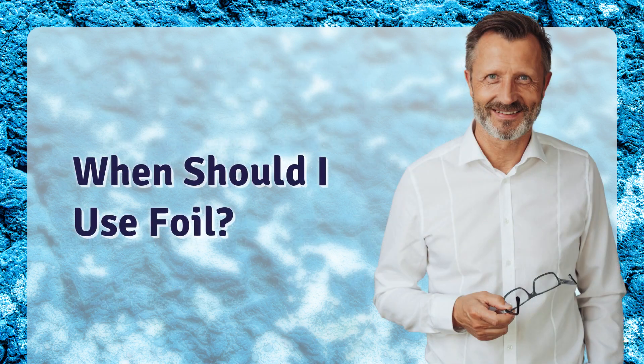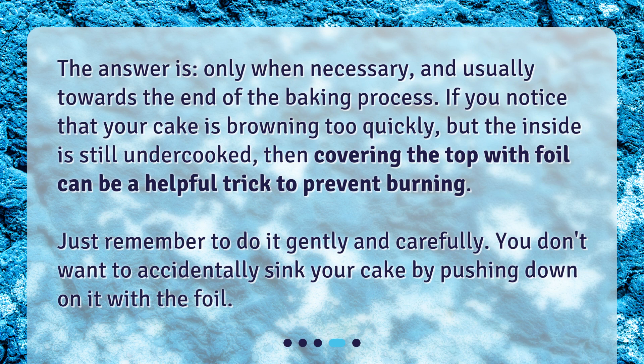When should I use foil? The answer is: only when necessary, and usually towards the end of the baking process. If you notice that your cake is browning too quickly but the inside is still undercooked, then covering the top with foil can be a helpful trick to prevent burning. Just remember to do it gently and carefully — you don't want to accidentally sink your cake by pushing down on it with the foil.